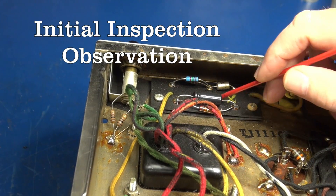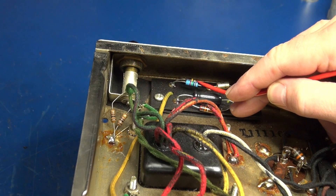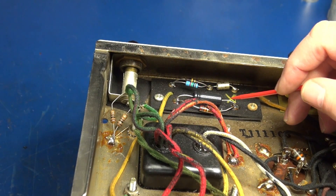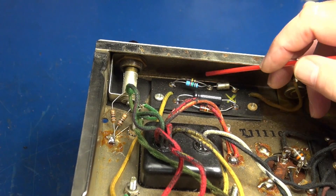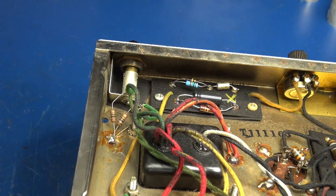What I noticed in the bias section is somebody has strapped another resistor across the step-down resistor for the negative bias circuit, and of course the cap has been replaced. Seeing this indicates that they are having an issue setting bias in this amplifier.